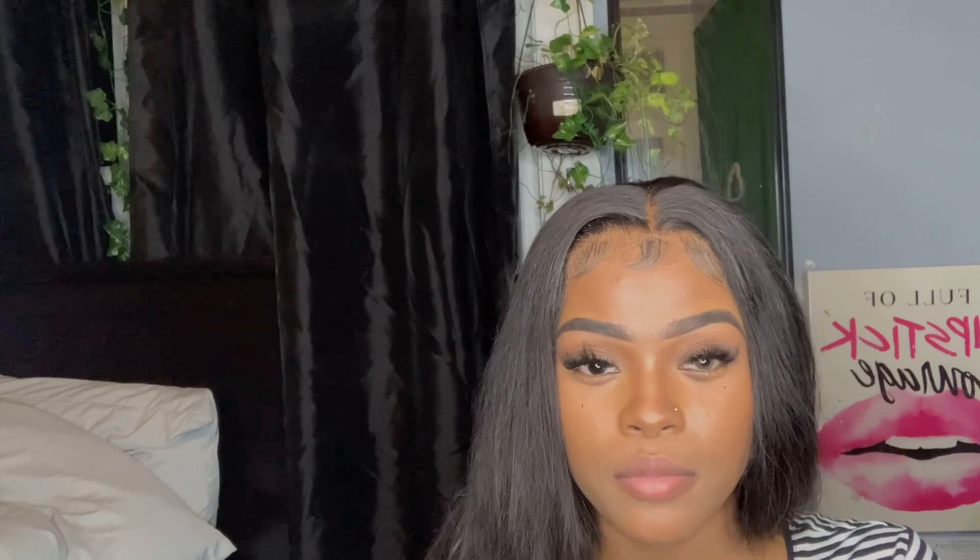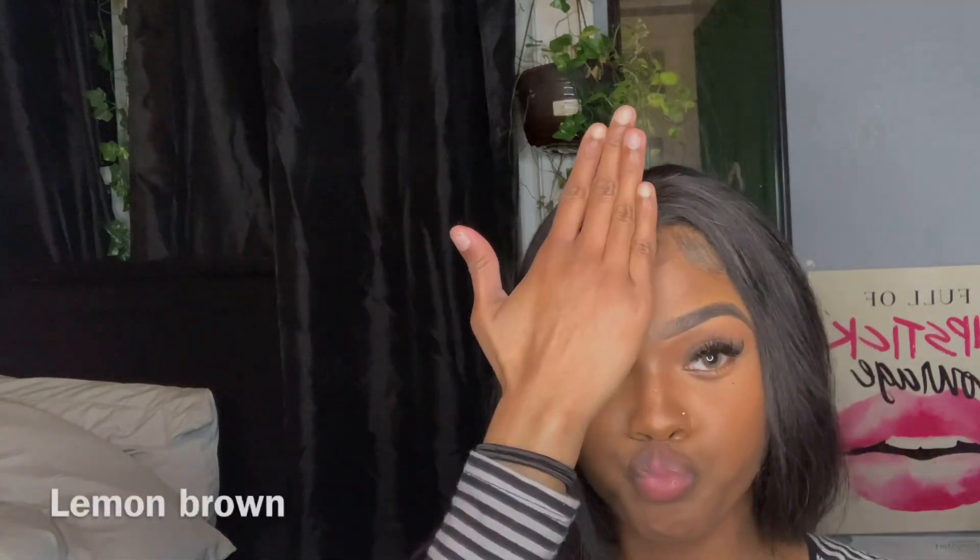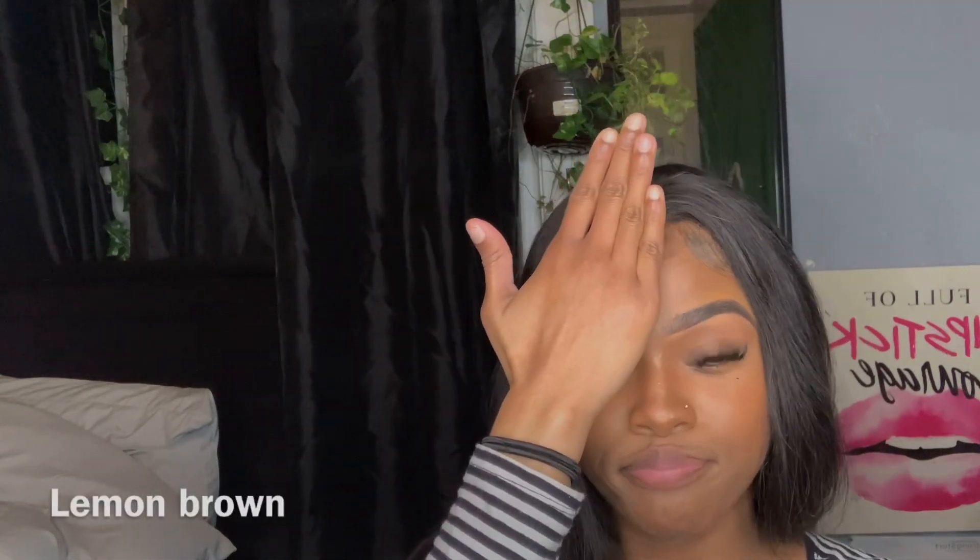This is what Lemon Brown looks like. What if I had two different color eyes? That'll be really different. Queen would be a nine — I spilled it on my pants!